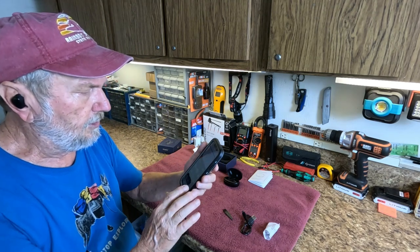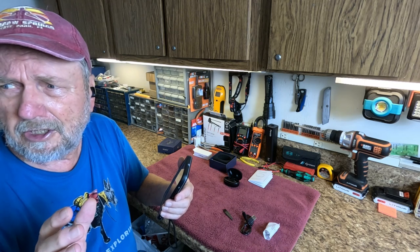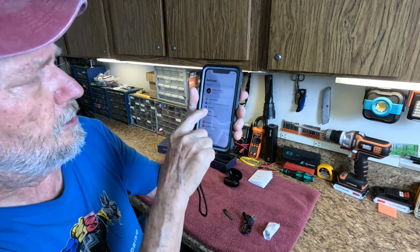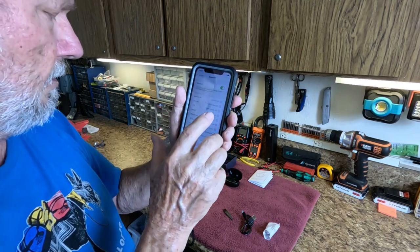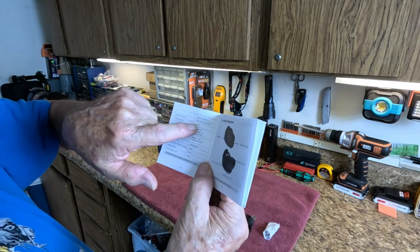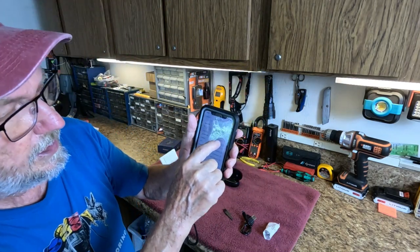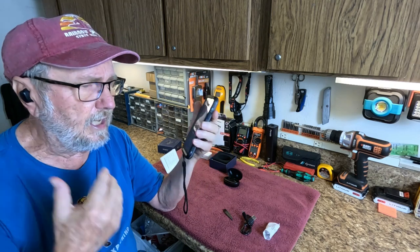They automatically pair with any Bluetooth device that's around like your cell phone. Go to your settings, then go down to Bluetooth and make sure it's on. The Bluetooth name is M-U-A-M-A-B-T - that's what you're looking for in your device list. There it is and it's already connected. It should automatically pair and connect if you have your phone on and close by.